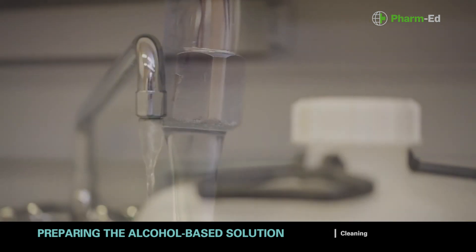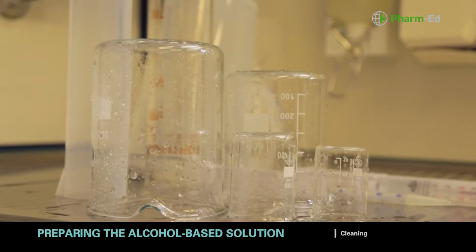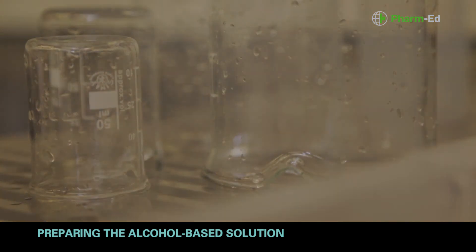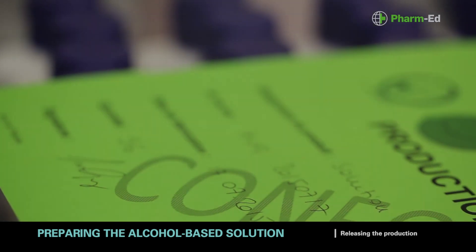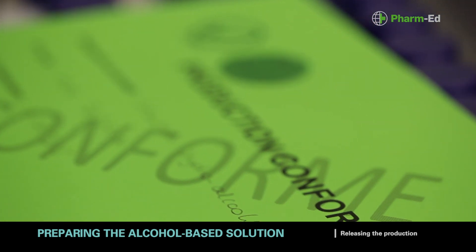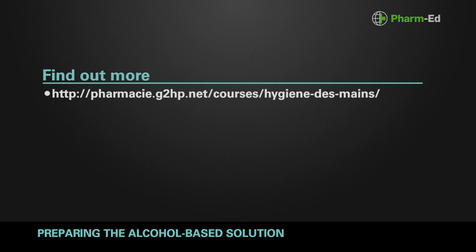After 72 hours in quarantine, clean the equipment used with liquid soap and water, then rinse well to prevent soap residues or marks. The production manager checks that the production sheet and analysis report have been completed and that they conform to requirements. The batch can be released and placed in storage after 72 hours in quarantine. File the reports in a folder to maintain traceability for the batch. To find out more, go to the website shown on the screen.